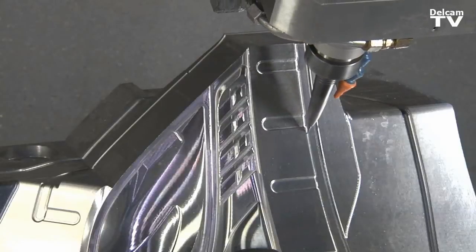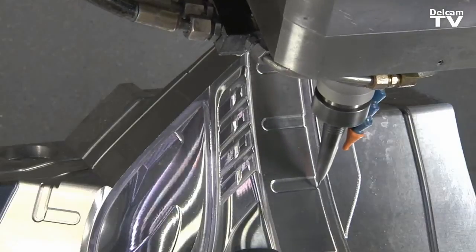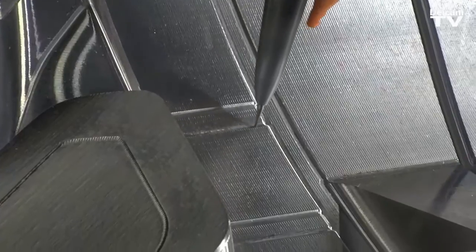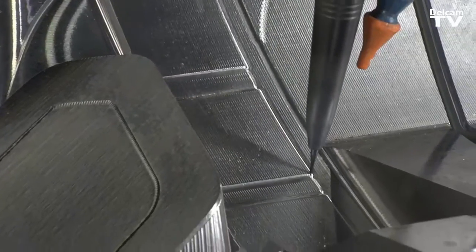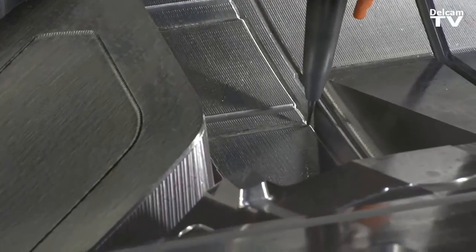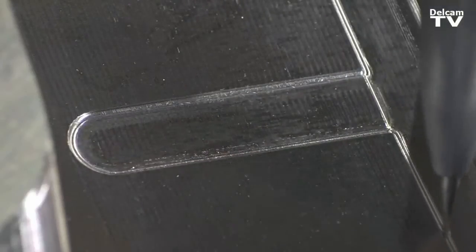It's very easy to use. You can actually tweak a toolpath to the point where you get it to do exactly what you want it to do, whether it's for accuracy or speed. For high speed machining it seemed much more machine friendly. The entries and exits were a lot softer. It just appeared to do more — we love it because it's so versatile.